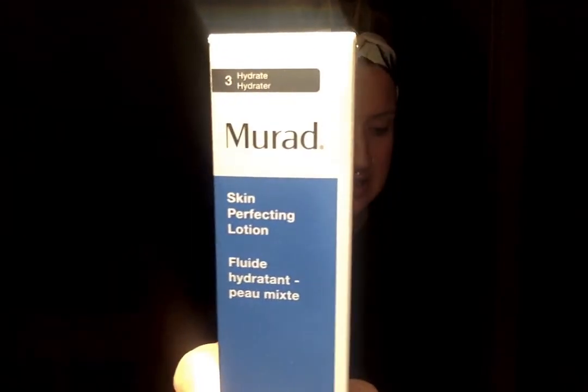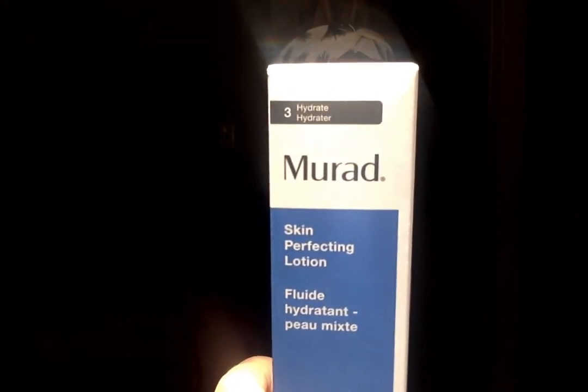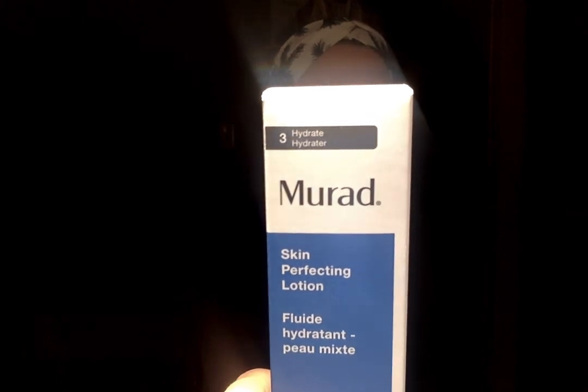The next thing is the Murad Skin Perfecting Lotion. As an ultralight oil-free moisturizer, it helps blemish-prone skin stay smooth and healthy while providing hydration, minimizes the appearance of pores, refines texture, and soothes irritation. That's really cool.